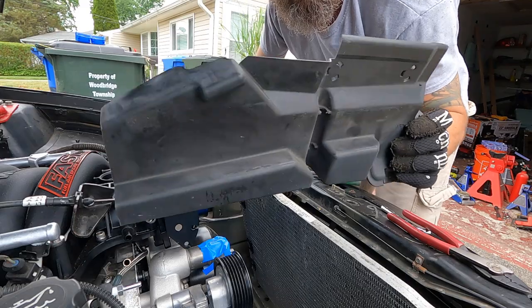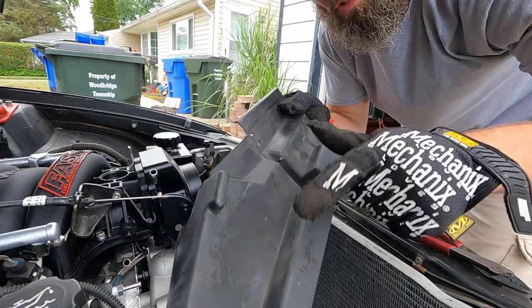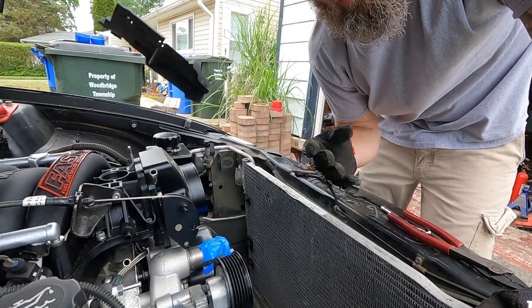Success! I was able to get the shroud out in one piece on that side, so if you want to trim it up and keep it looking nice, go for it.